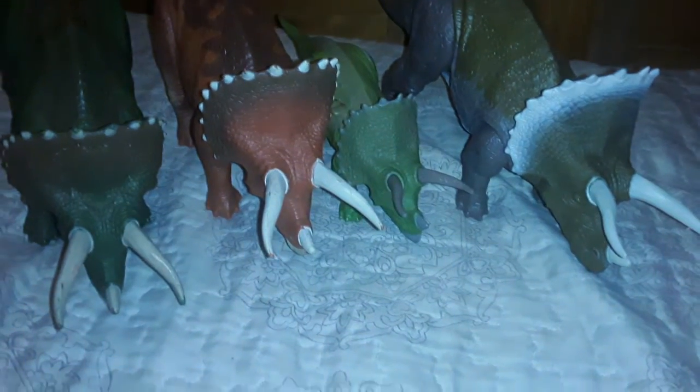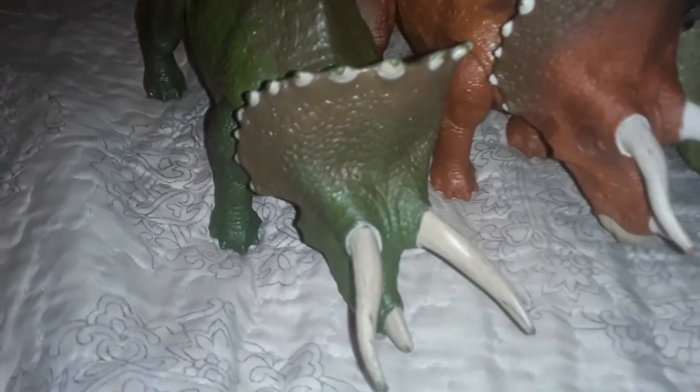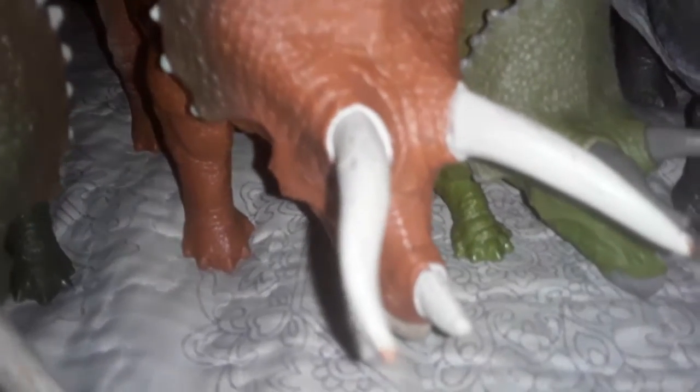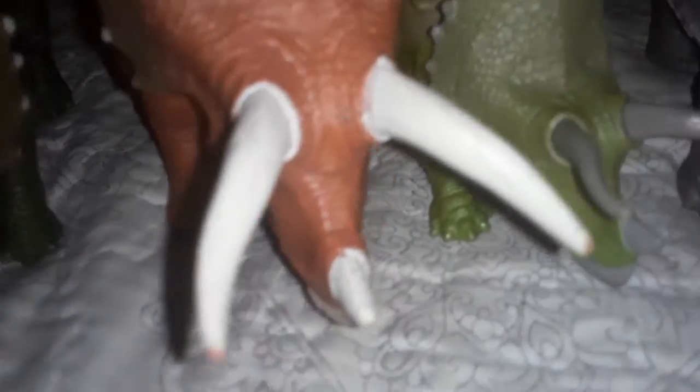Alright guys, we're going to compare it with my other Triceratops figures. I have the Dual Attack Triceratops, which I got back on April 28th, 2019, the Rovers Triceratops from January 12th, 2020, and the Battle Damage Triceratops from March 8th, 2020. And today's new addition is the Soundstrike Triceratops — my dad paid for it and I really appreciate him for that.